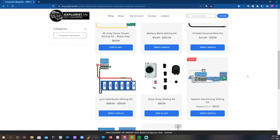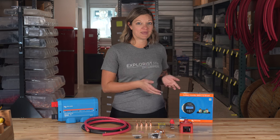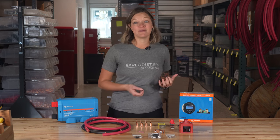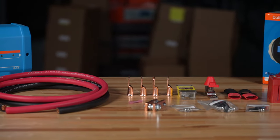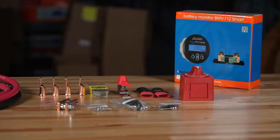Steph is over at the new warehouse and is going to show you some examples. Let's say you buy a Victron links distributor and a BMV 712 battery monitor — we've got a kit that includes everything that you need to wire your links distributor and BMV 712 to your battery bank: the wire, lugs, fuses, heat shrink, battery switch, spacers, butt splice connectors, and even the screws.